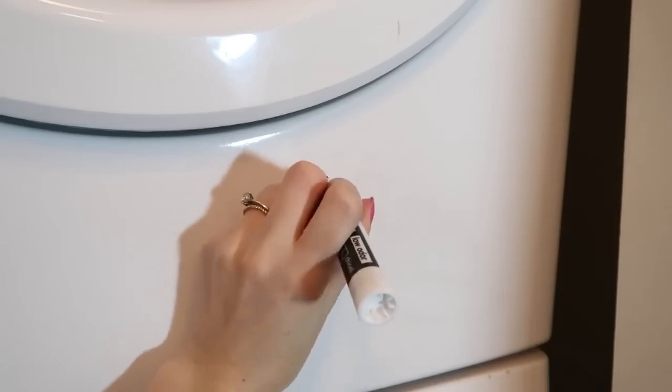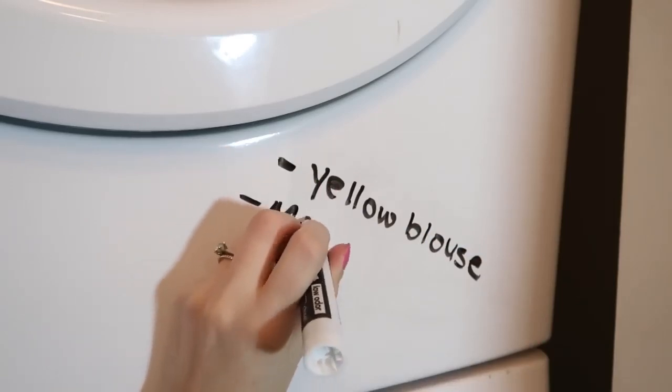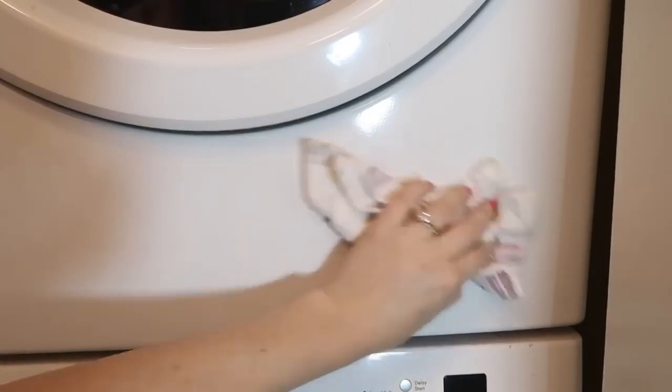Here's a laundry hack: keep a dry erase marker in your laundry room. Sometimes when we are washing things, there are items that go into the washing machine that aren't supposed to go into the dryer. You can take the dry erase marker and write right onto your machine what needs to come out — this will remind you when you go to switch from the washer to the dryer to take that item out so it doesn't get ruined.